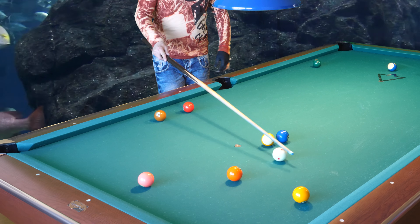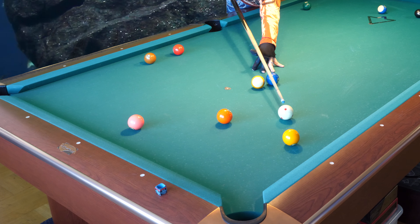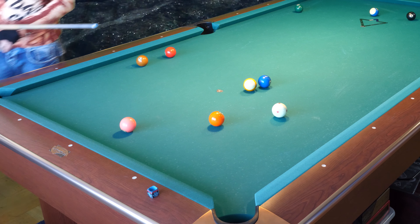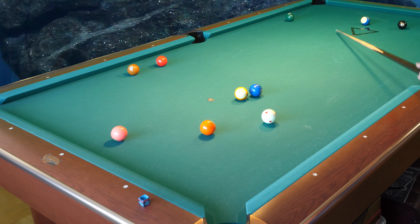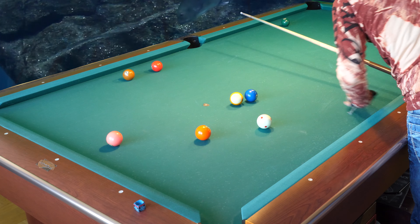So now we have a problem here at the 3-7 ball. The 2-ball is in a tough place but we can just make it in a side. Now we have too much angle on the 2-ball so the 2-ball will go too far down, so that is why I will draw it back here through this rail and come out again.